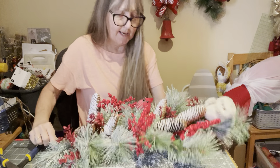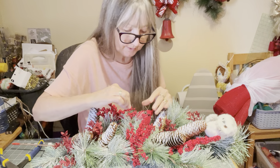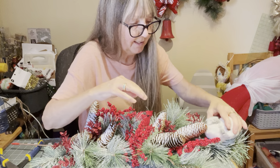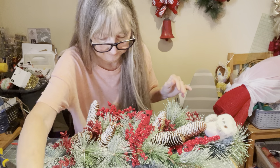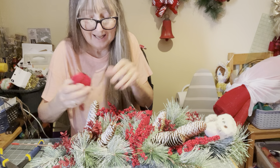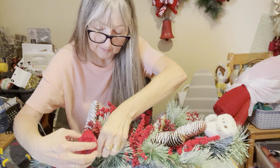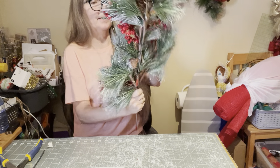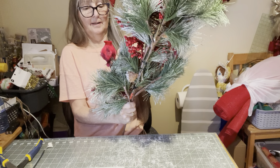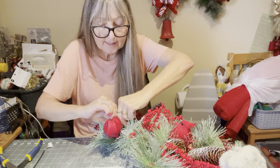Here's something I heard many, many years ago: when you're putting a bird while decorating, his beak should be up, because it's bad luck if it's down. I had never heard that until I met my mom. I think I'll put him here and make sure it's that way. We're going to put him right here. These have little clips.